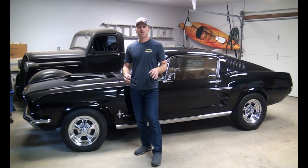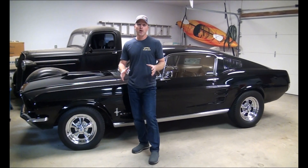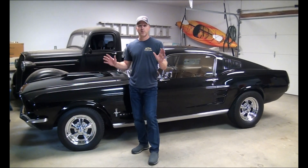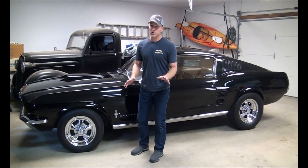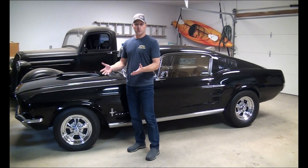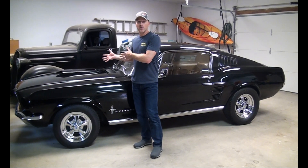Keep in mind that every vehicle is a little bit different. Every part is going to be a little bit different in shape, but the general area of the vehicle is going to be the same no matter what the vehicle is. So we're going to start off with something really basic: left versus right, driver versus passenger side. This confuses a lot of people. In the States, we think of driver side as being on the left, but in Europe and other countries, it's on the right.